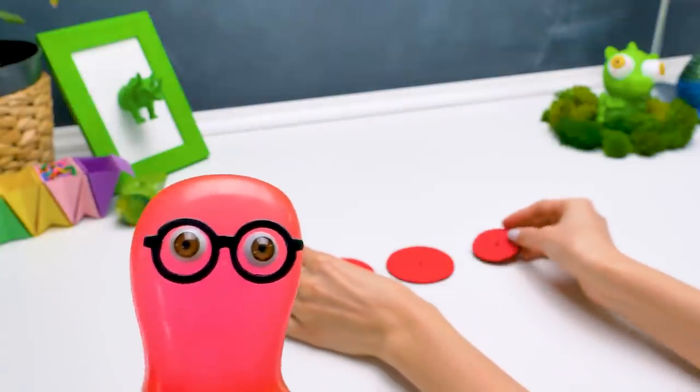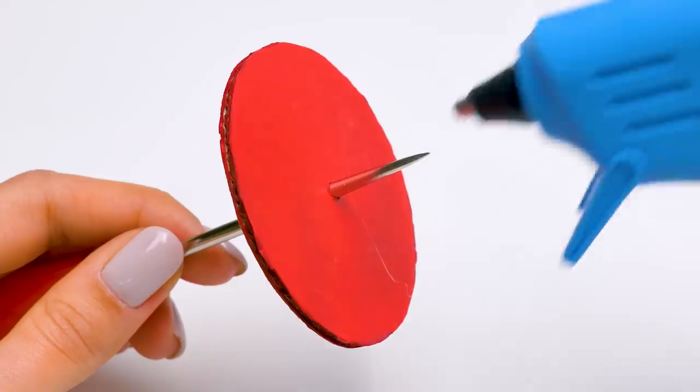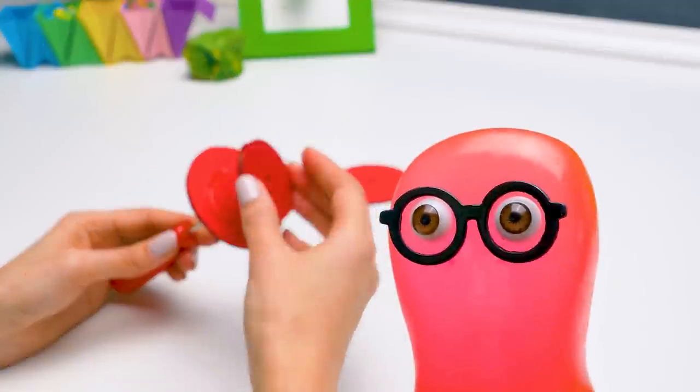Hi guys! I dreamt of an incredible craft last night! And today we're making a robot T-Rex out of cardboard! It can click its teeth and stomp its feet! Susie, that was my line! I invented the dinosaur!